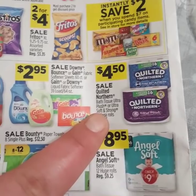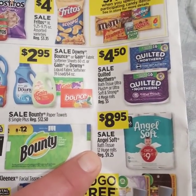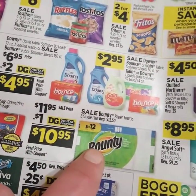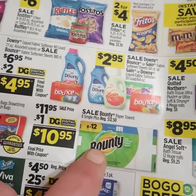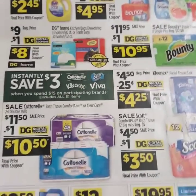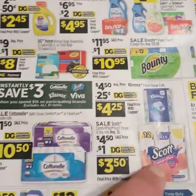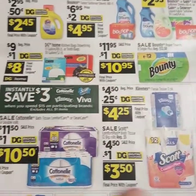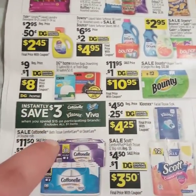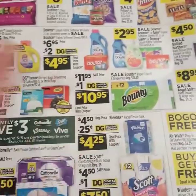Quilted Northern is originally $5 on sale for $4.50. Angel Soft, originally $9.25, is on sale for $8.95. Your Bounty paper towels, which is $8 equals $12, is originally $11.95 with a dollar off coupon making it only $10.95. Then you instantly save $3 when you spend $15 on Cottonelle, Kleenex, Scott, or Viva. So if you buy a combination of those, you can instantly save $3 more with your $5 off $25 — good if you need paper products in your life.